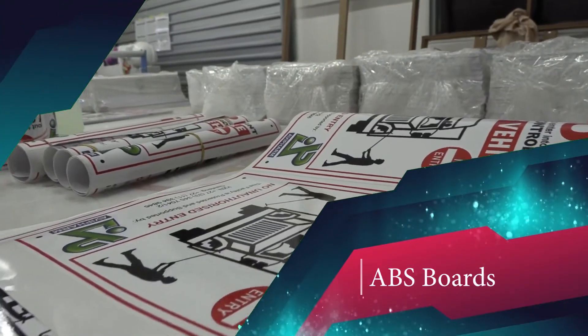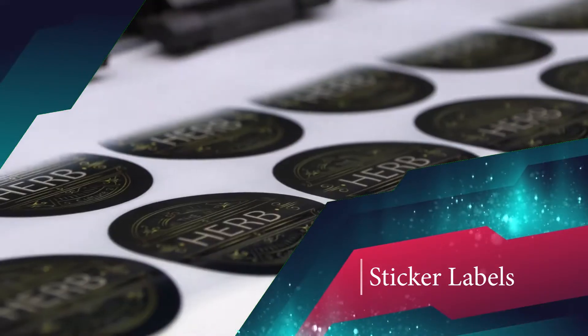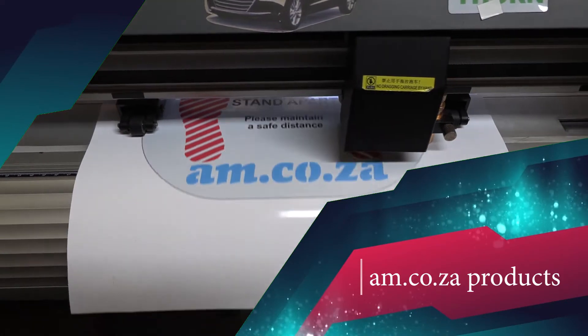This week on Makers Lab TV, we take a look at mass production of ABS boards, product sticker label printing, and am.co.za products.